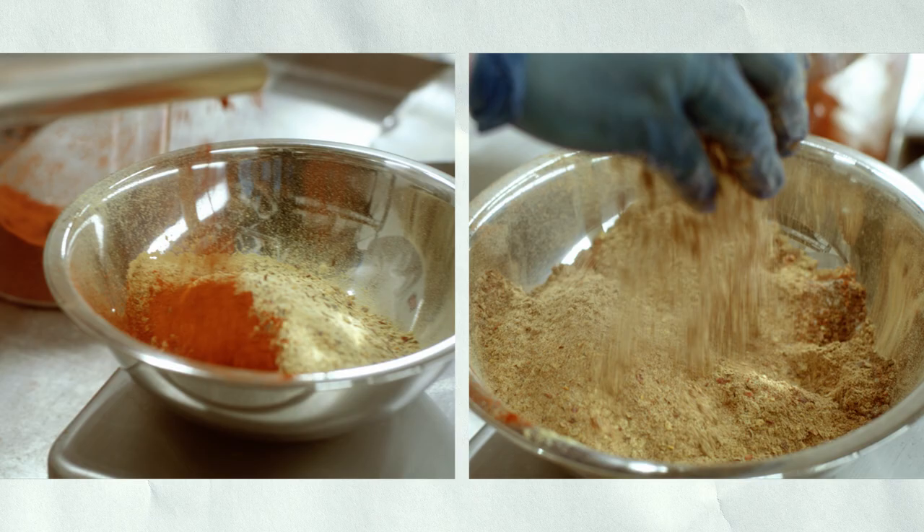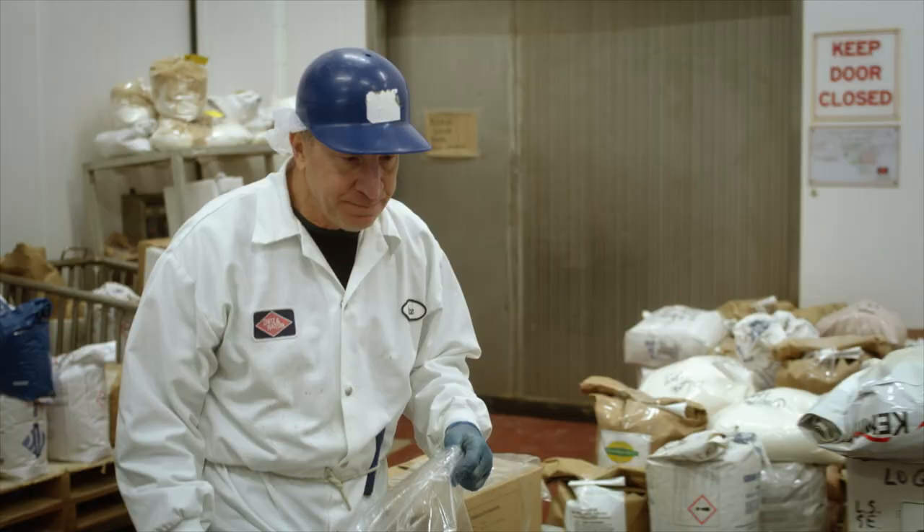My hands are in it 100%. I'm definitely keeping it old school. Hand by hand, you know. Takes a little bit longer, but you got better ingredients, you can keep it simple, and that's big time.